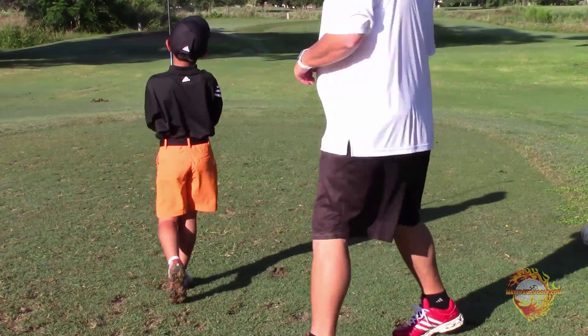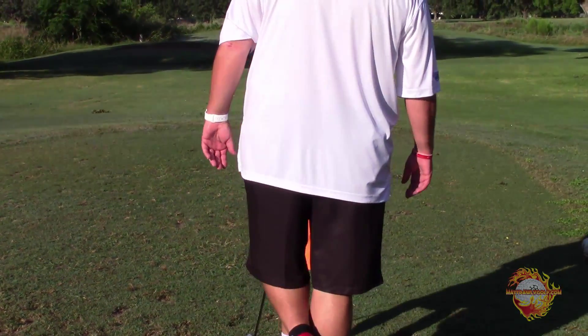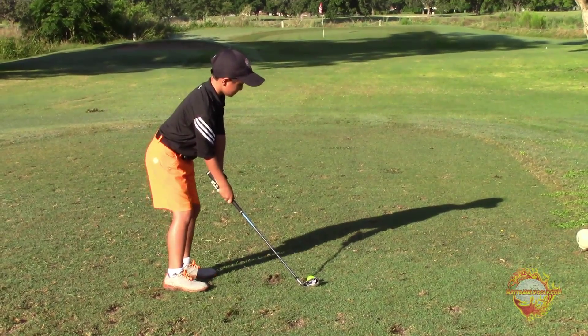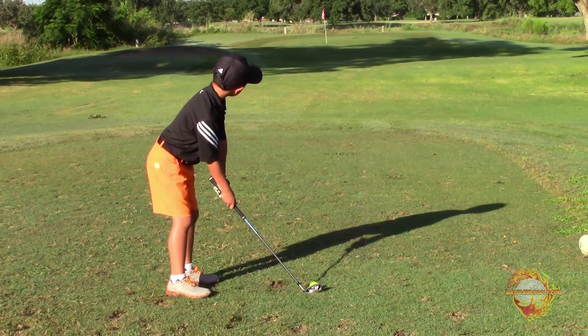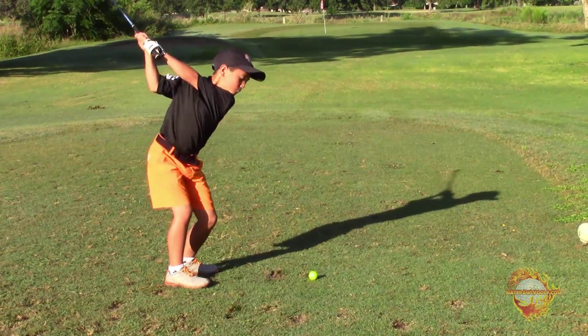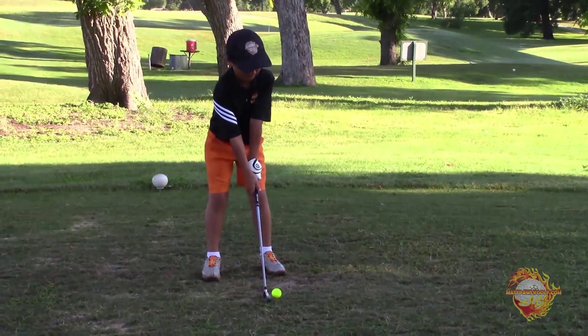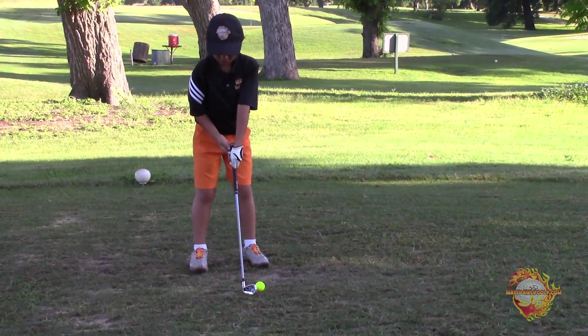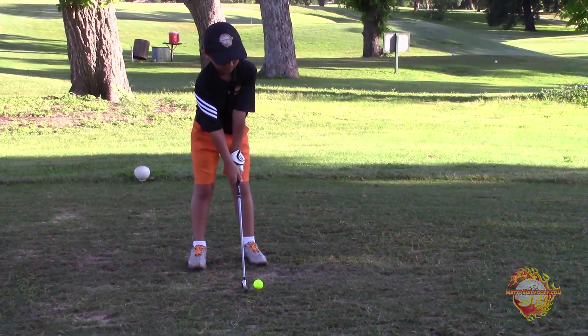Let's go and start. All right, let's do the little balance. Stand. Target. Flag. Yeah. Light hands. Turn your chest.